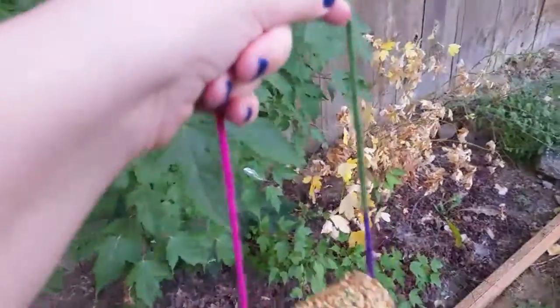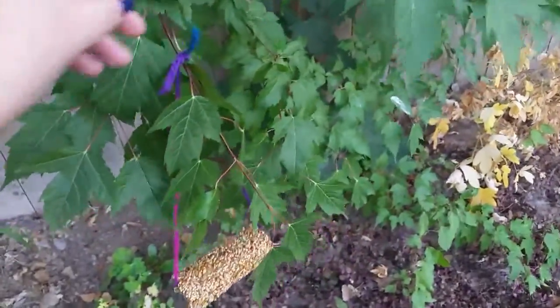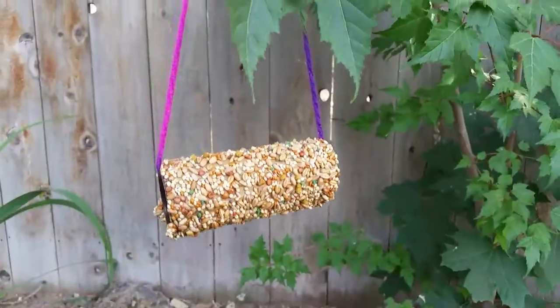All that's left to do is to simply put it on a tree branch. And now you're done.